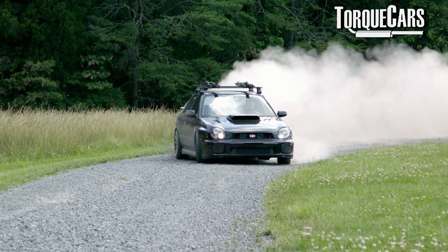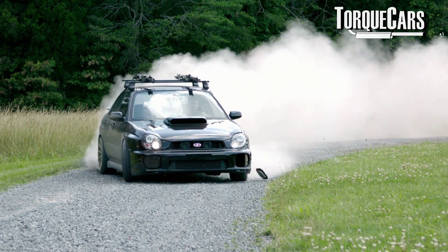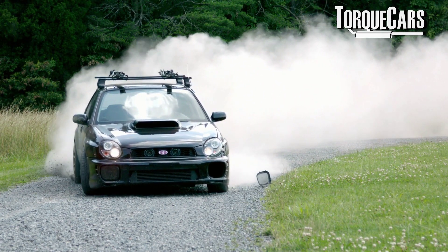The EJ20K was used primarily in the Impreza WRX in quite a few different regions and was certainly a very impressive engine.